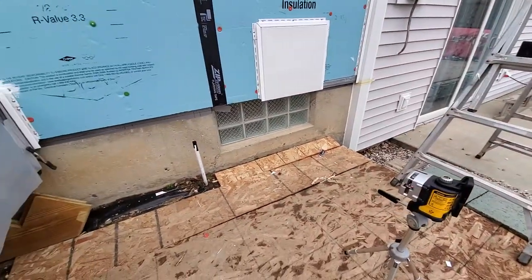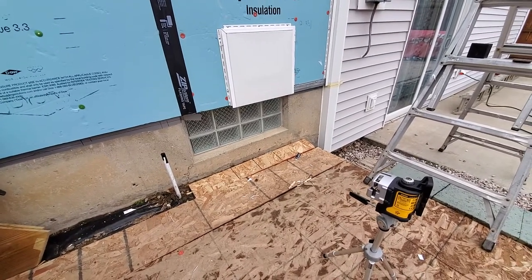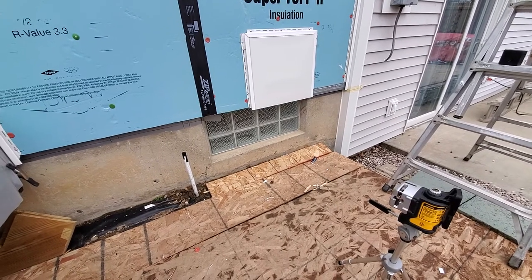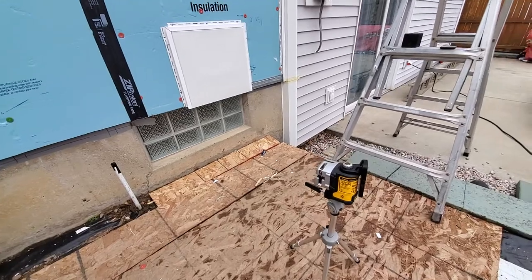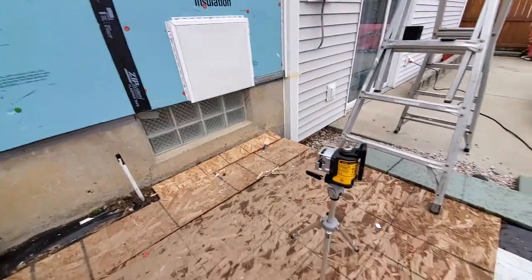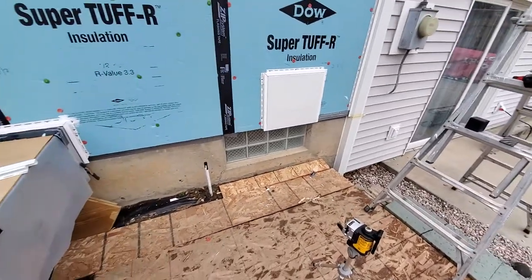I wish I would have done a little more research. DeWalt has the next step up — a green three-beam laser — but it's like $150 more, and at the time this one was around $350. It has its drawbacks, but other than that I've got this little mini tripod to get it down lower. I have a DeWalt tripod but it goes up higher.